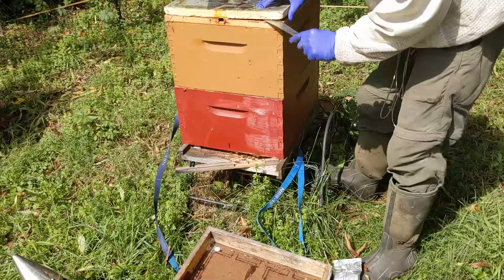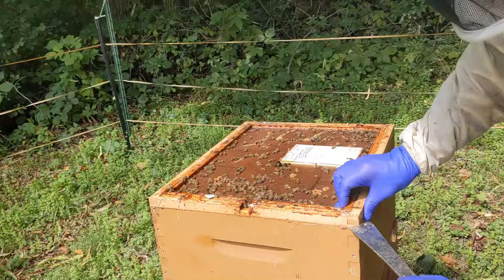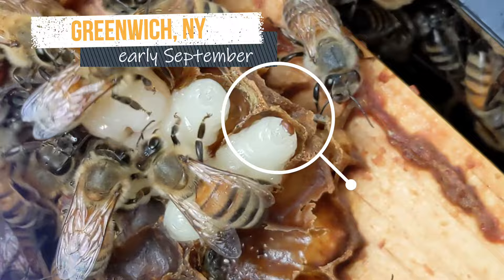Formic Pro is an excellent way to control mites because with the two-strip dose it kills mites under the brood cappings where the mites are breeding and hiding.